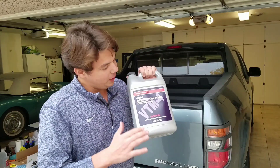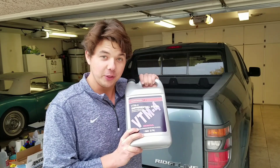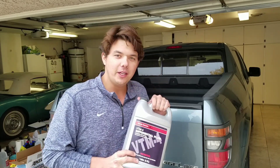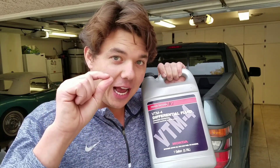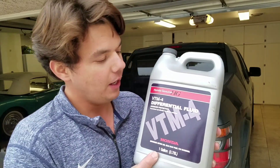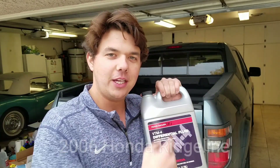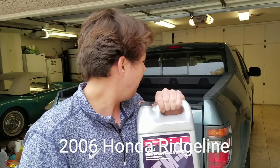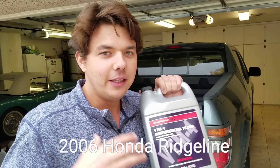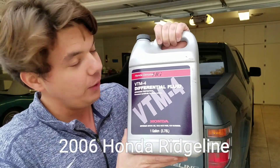I'm sure you're wondering, Eben, what are you doing without AMSOIL? Why is it regular OEM fluid? Well, AMSOIL doesn't make a thin enough viscosity for this spec. So what we're doing is a differential fluid change on this 2006 Honda Ridgeline. It's a really nice truck — they run great. They have all the reliability of Honda, and we're using OEM fluids.